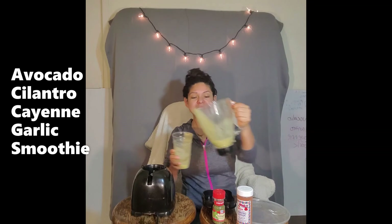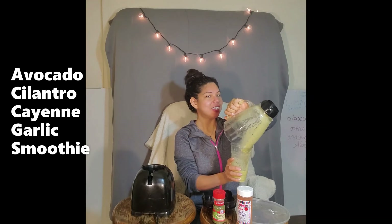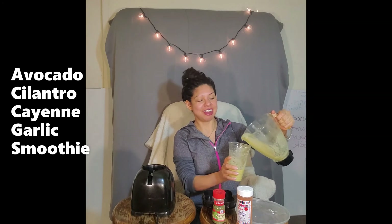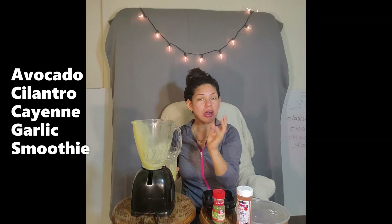Alright, let's get the rest — pour, pour, pour. The cayenne is burning, but it could be a little more I guess. However, let's finish consuming all of our super drink, our super smoothie, so we can go about our day.